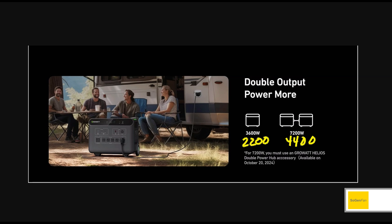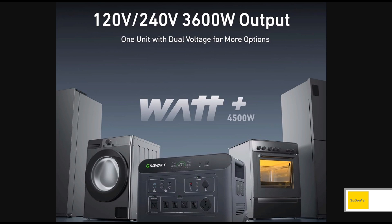They are still advertising this Watt+ feature — this is the voltage-dropping feature. I wouldn't recommend using it on a product with a big inverter. You shouldn't really need to use it, especially if you're going to have big expensive appliances plugged in, because a lot of those are really sensitive to voltage. If the voltage drops too low you could actually damage them.